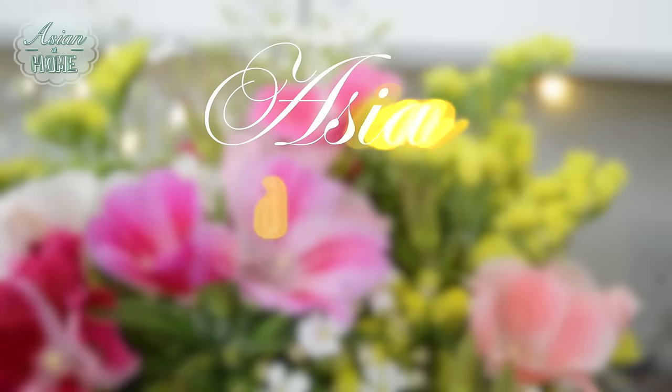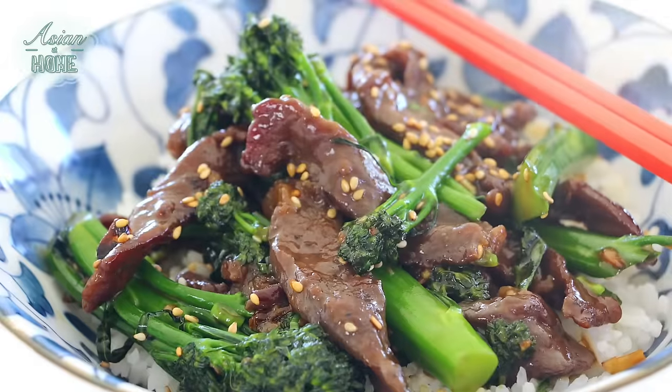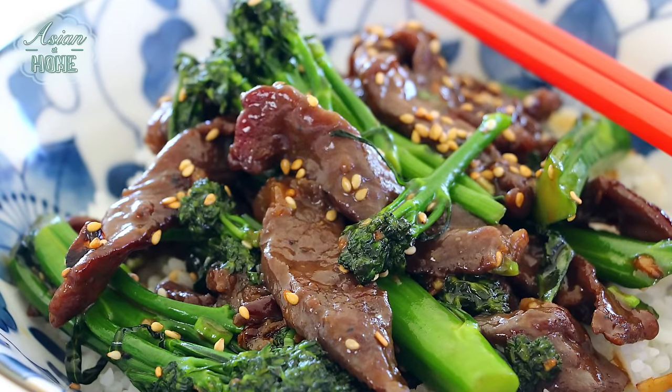Hi guys, I'm Seonkyung Long. Welcome to Asian at Home. Do you like my new haircut? So anyways, I'm going to show you how to make Chinese beef and broccoli!